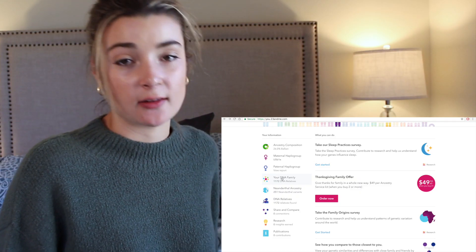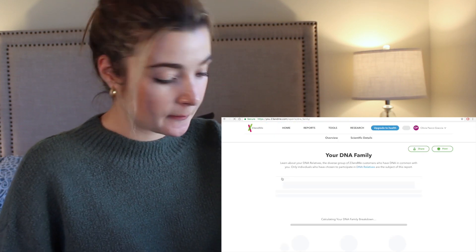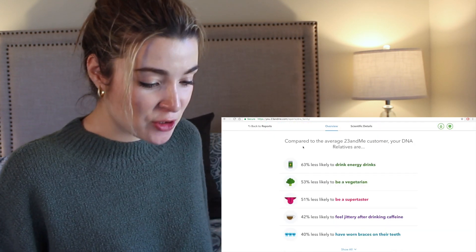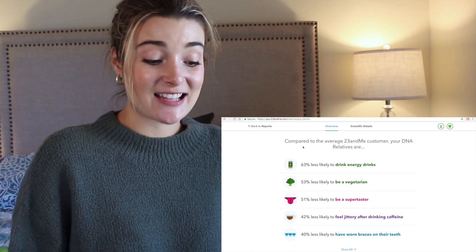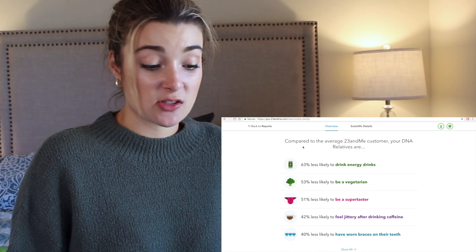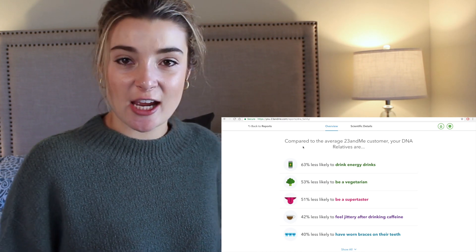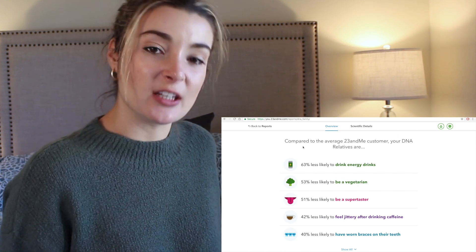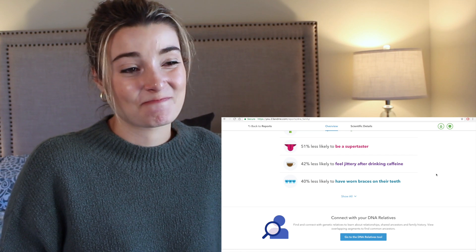My DNA family. Low-key, I've been waiting to click on this one — I'm a little terrified as to what I'm gonna find. Compared to the average 23andMe customer, my DNA relatives are 63% less likely to drink energy drinks — that's true, I don't drink Red Bull unless I'm also drinking vodka. 53% less likely to be vegetarian — hell yeah, eat meat! And 40% less likely to have worn braces on their teeth — I did have braces. Twice.